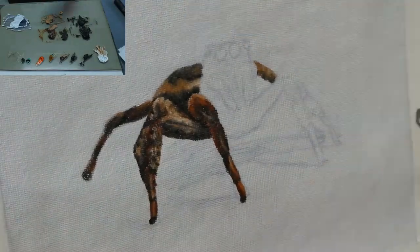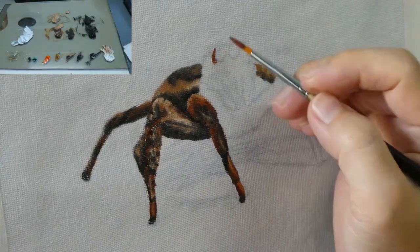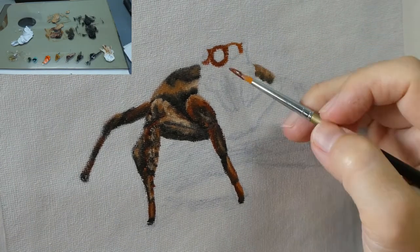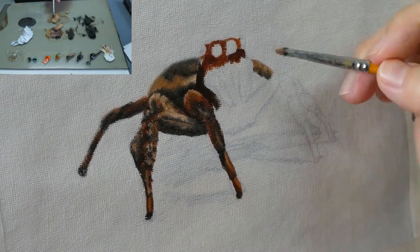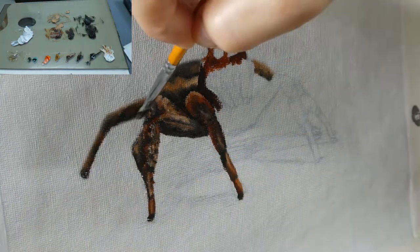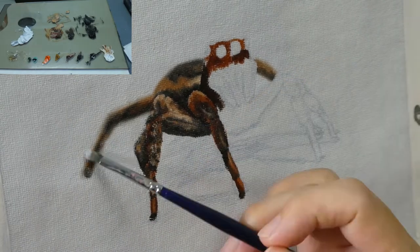Halfway through, I painted half of the background so I can blend the hind legs slightly with it to make it look blurred and seem like out of focus. To do this, always use a clean dry brush to brush on where the two colors meet. When blending like this, I always make sure I apply the paint thinly, otherwise it'll be quite messy and won't have this blurred effect.